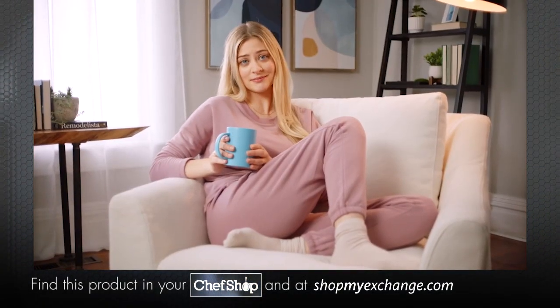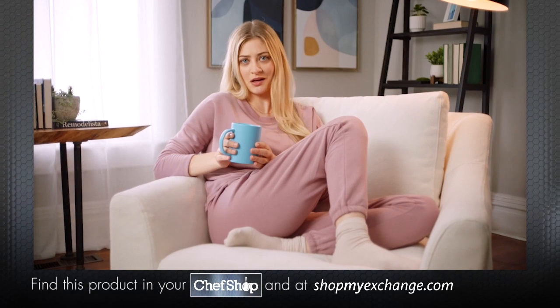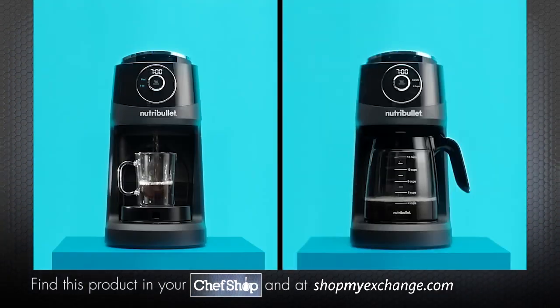Sometimes I want a pot of coffee, but sometimes I just want a cup. Then you want the brew choice that does both.